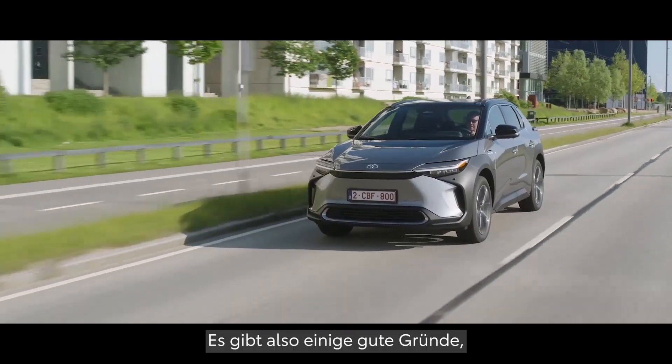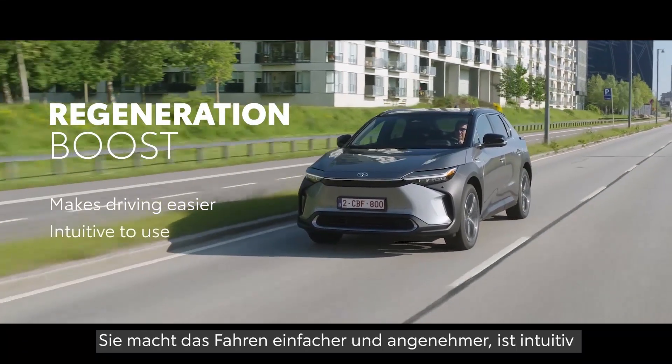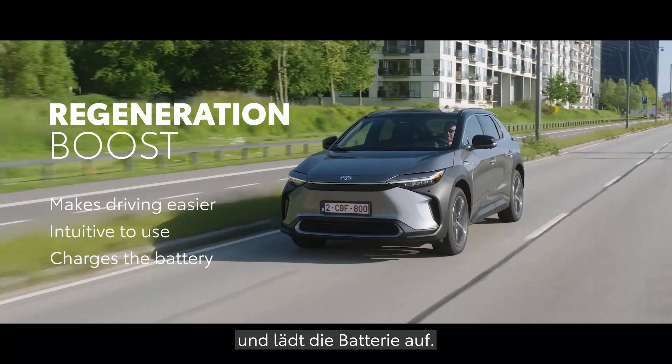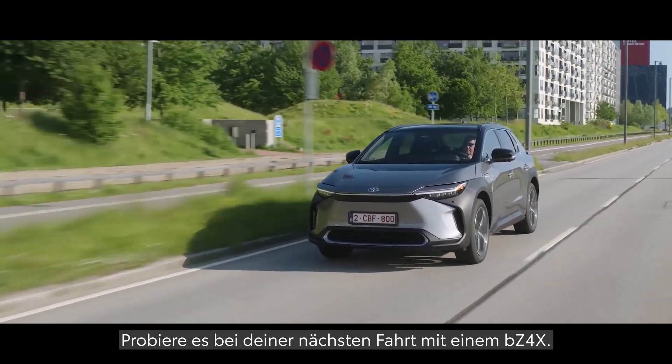So there you have it, there are some great reasons to use Regeneration Boost. It makes driving easier, it's fun and intuitive to use, and it adds charge to your battery. Try it yourself next time you drive a BZ4X.